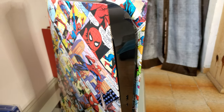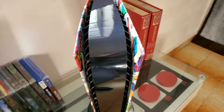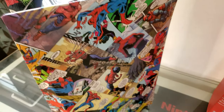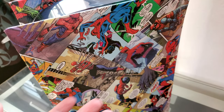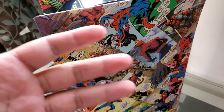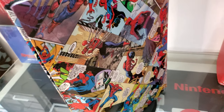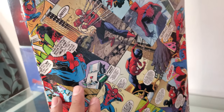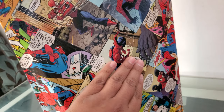Check this out. This is not a vinyl wrap. This is not stickers. These were actual comic books that I cut up and glued. This is a difficult process, and it's not completely done yet. You have to glue each of these individually.